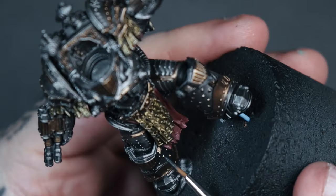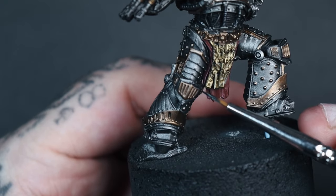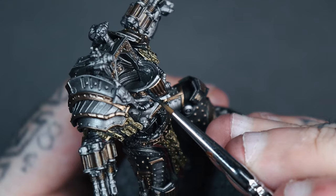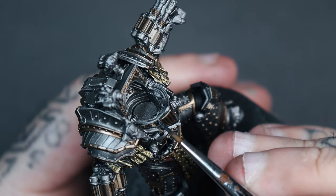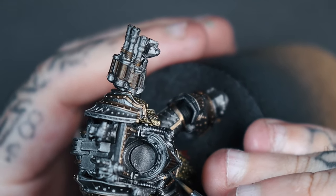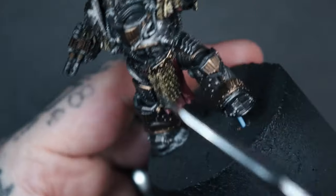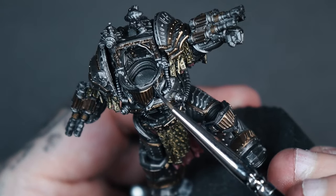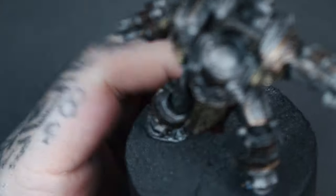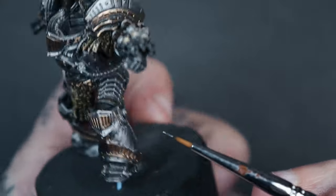He also has black armour pieces, and I still wanted those to stay in the metallic range. Vallejo do a metallic airbrush range and there's a black metallic — literally called Vallejo Black — but it wasn't as dark as I wanted. So I mixed in a little bit of AK Black standard acrylic 50/50, and base coated everything around those sections again. Mixing normal acrylic with the metallic acts like a glaze and knocks it back to a proper readable black.